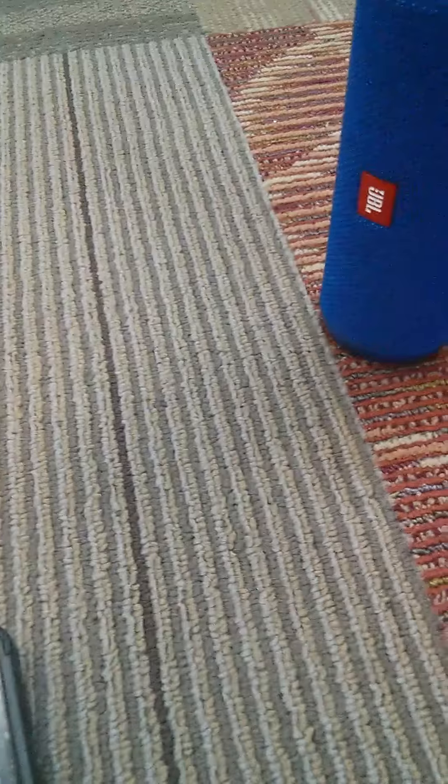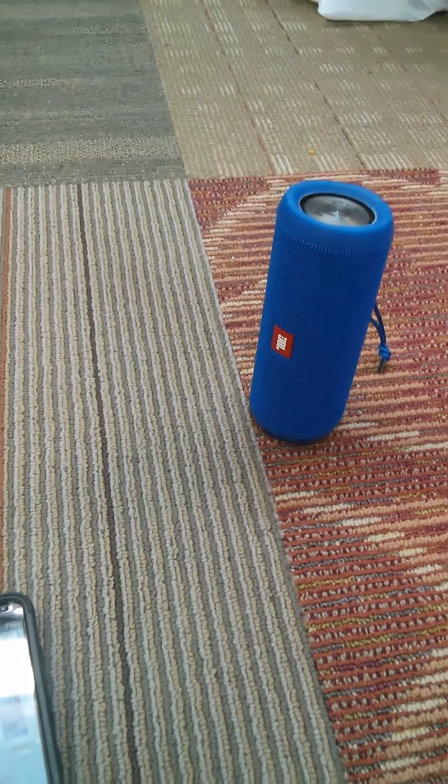Oh my god, those speakers — oh my god, it sounds so beautiful! So beautiful. Let's play it in party mode and see how it sounds.